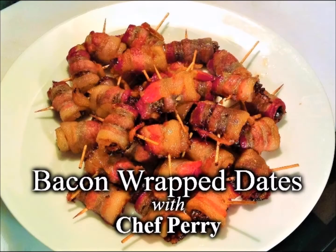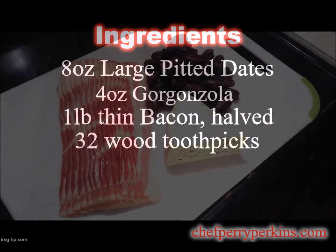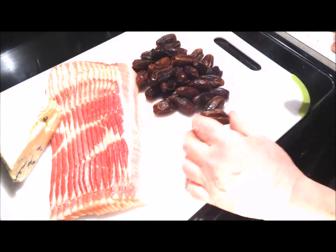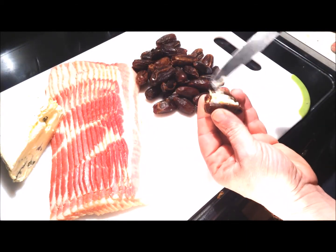Today we're going to learn how to make one of my very favorite appetizers: blue cheese bacon-wrapped dates. As you can see, the ingredient list is pretty short and these are super simple to make — pitted dates, thin bacon, and your favorite blue cheese. All great flavors on their own, but put them together, add a little heat, and something truly amazing happens.